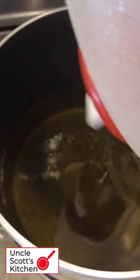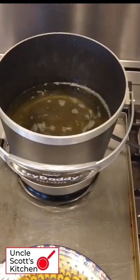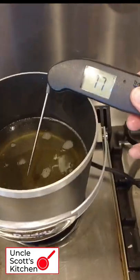Here I'm adding peanut oil to my Fry Daddy and, per the instructions, preheating it for 15 minutes. Give the oil a quick stir for uniformity. Now using my trusty Thermapen, let's check it.